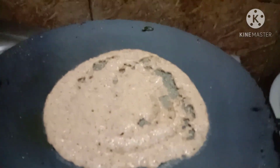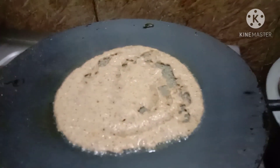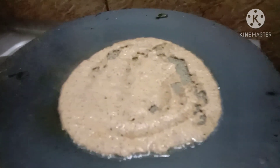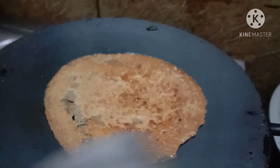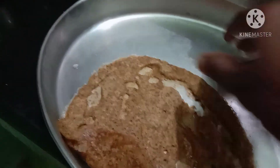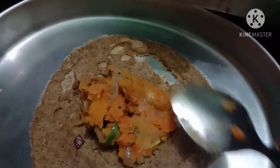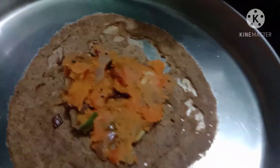Let's put the dough in a little bit. Put it in a plate and spread it. Spread the masala and roll it in a plate.